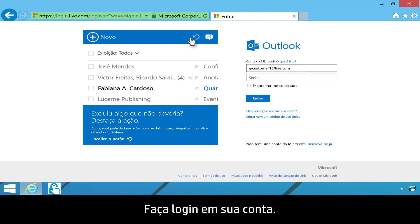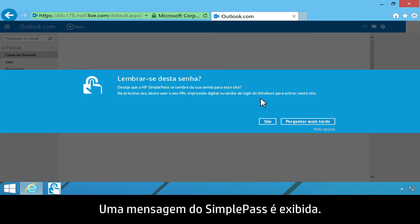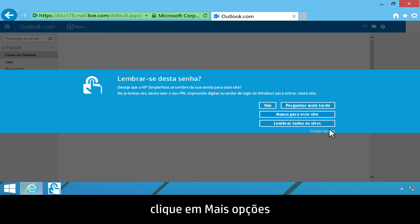Log on to your account. A SimplePass message displays. To allow SimplePass to remember all the websites you log on to in the future, click More Options, then click Remember All Sites.